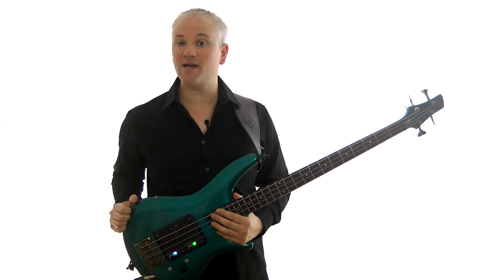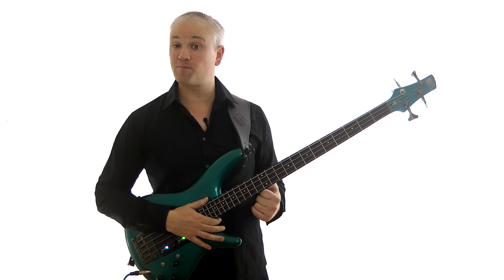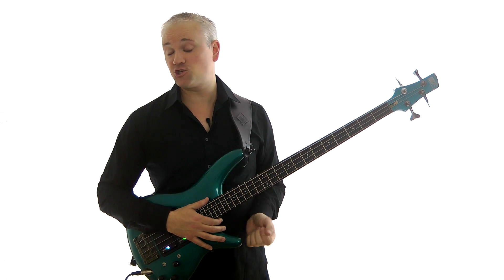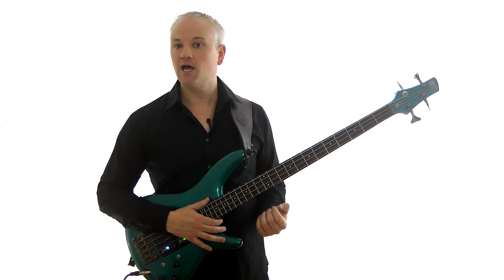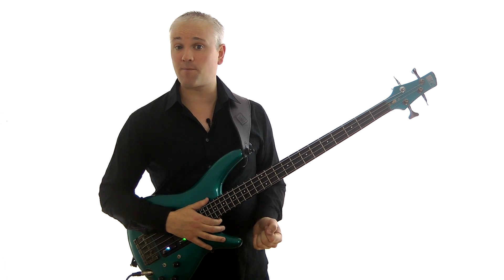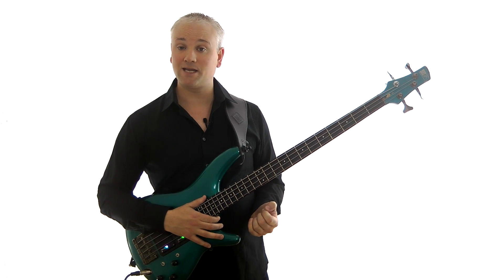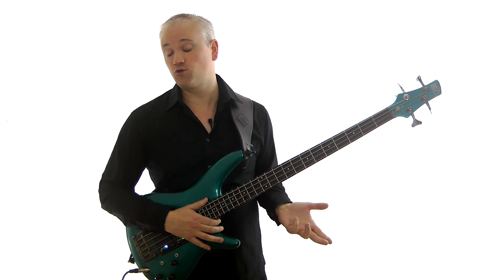But you can play bends on bass, you just have to practice them. There are a few bass players that use bends a lot in their playing. Billy Sheehan is an obvious example — he plays bends all the time in his lead playing and sometimes even in his bass lines. Geezer Butler of Black Sabbath also used a lot of bends in his playing, who in turn probably influenced the late Cliff Burton of Metallica, who also used a lot of bends.